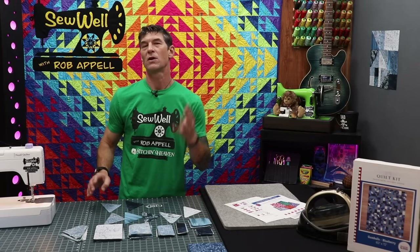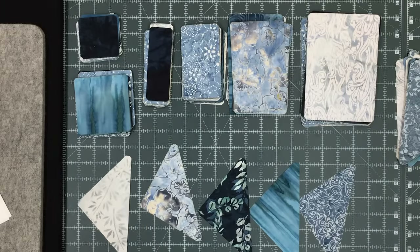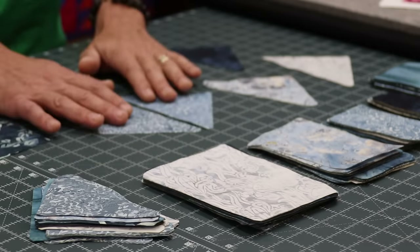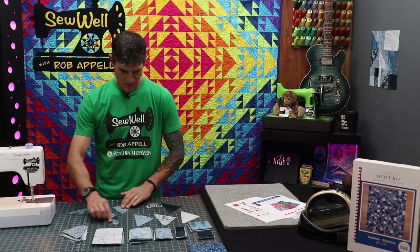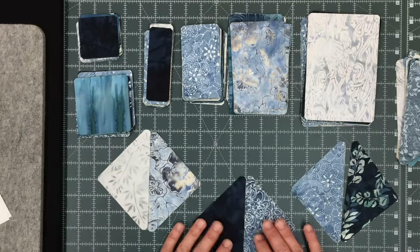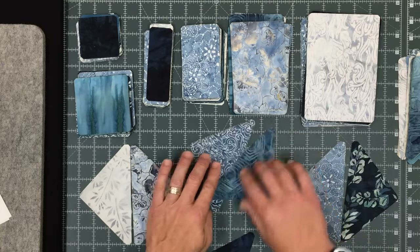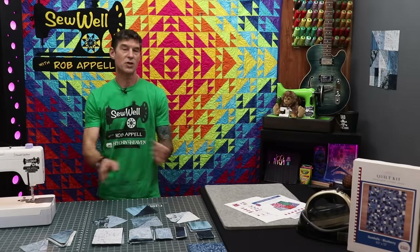Each block is going to require four half square triangles. Like usual, we're going to want to match these up lights to dark. I've pulled out a variety of the batiks that come in the kit from Stitchin' Heaven. Let's do a quick scramble — I want you to be able to see these in your projects. So let's not use fabrics that have very similar tones. I'm going to ask you to try to mix and match a little bit. You're looking to be able to make sure you can see your seam allowance. And these are batiks, folks, so there really isn't a right side, but some of them are going to be more crisp than others — so let that be the right side if you want.